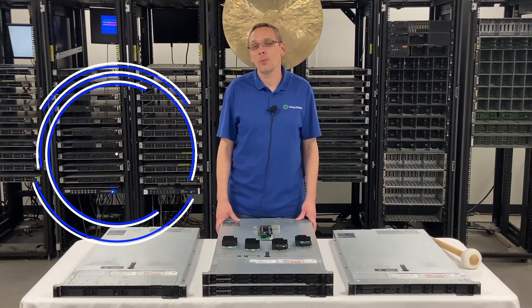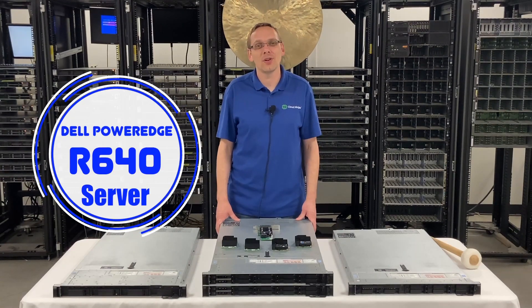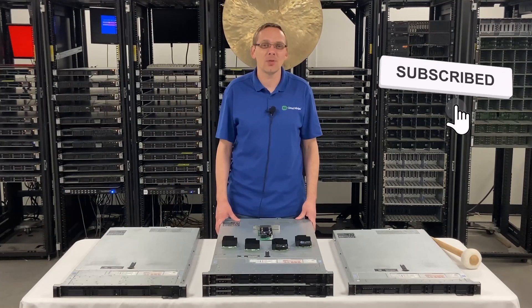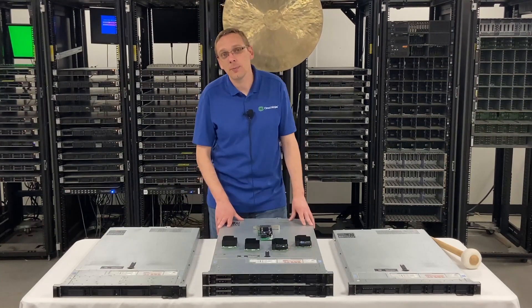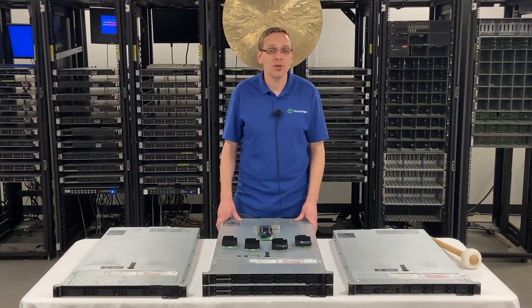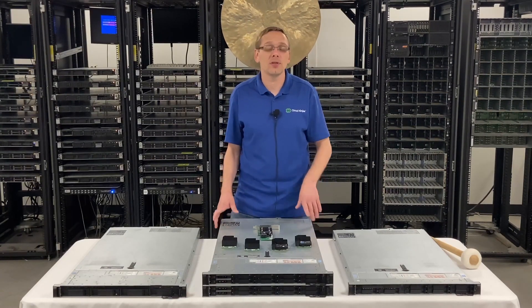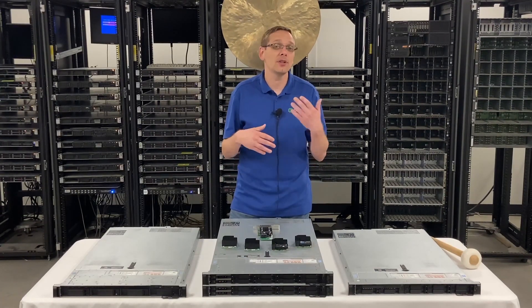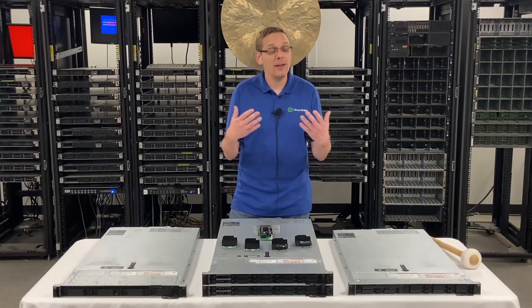Thanks for stopping by today to learn a little bit more about the Dell PowerEdge R640 server. Do us a favor — if you find any of this video useful, click that like and smash that subscribe. This video is going to be specifically dedicated to RAID for your R640 server. We're going to go over the different options and put up a nice little chart comparing the different RAID levels, the cache, whether it's hardware or software, the different speeds, and even more.